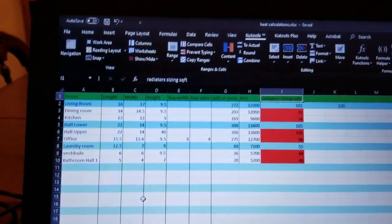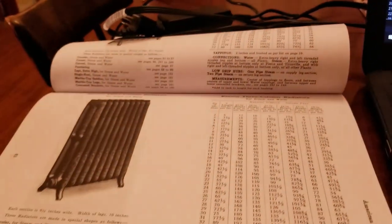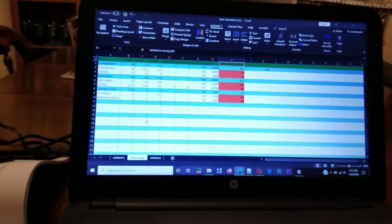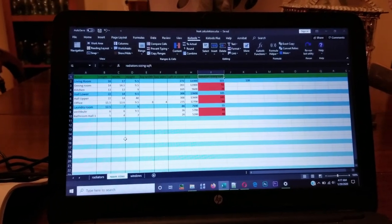Anyway, I hope that helps. This is the first floor done. If you can get this book, it's well worth its weight in gold. Thanks for watching — please rate, comment, and subscribe.